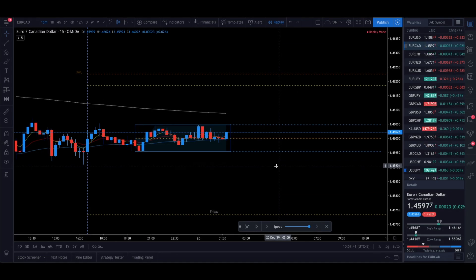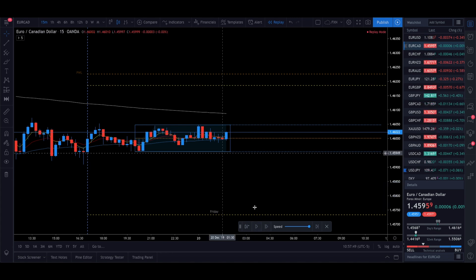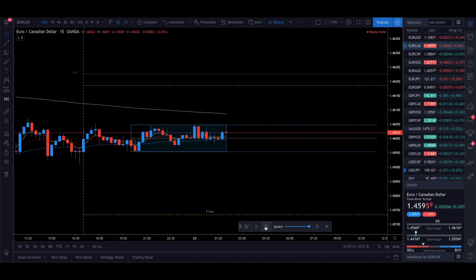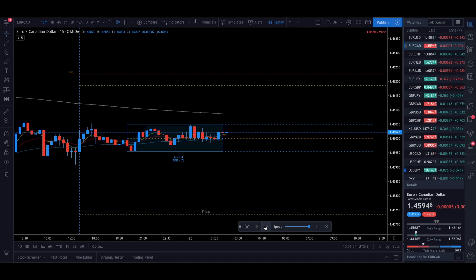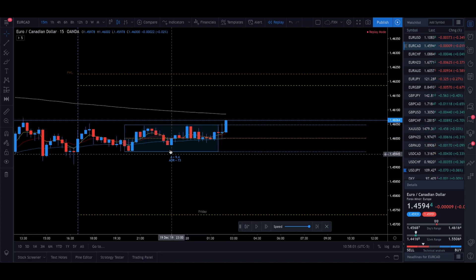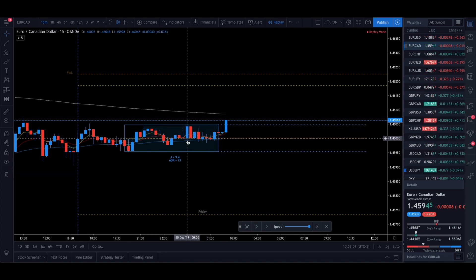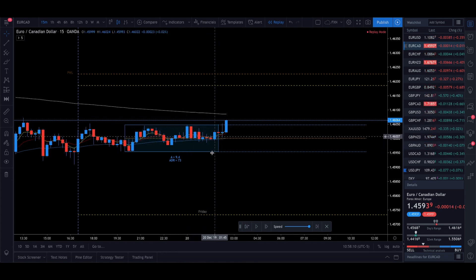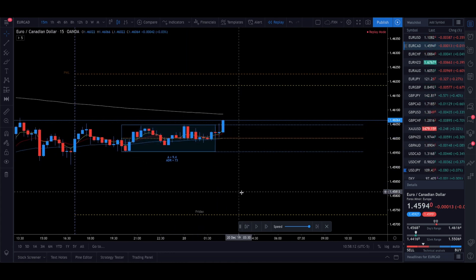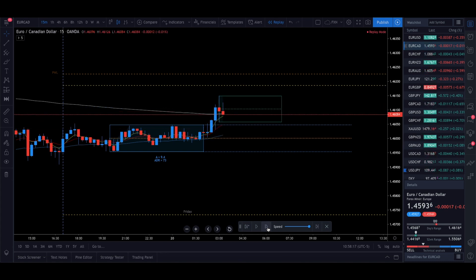The first pair we're going to look at is EURCAD. Moving into the London session, you can see the Asian range is about nine and a half pips. Ideally we want something to happen outside of this box, because when the Asian box is this small, a lot of the candles that come out are basically going to be either half or the entire size of the actual range. As we play this out, we start to get some movement up.